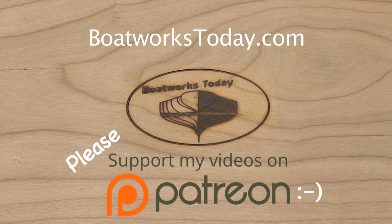Boatworks Today is a viewer-supported show. To learn more on how you can get involved and watch extended, ad-free versions of these videos, please visit our website www.boatworkstoday.com and click on the top of the heading where it says Support This Show. Thank you.